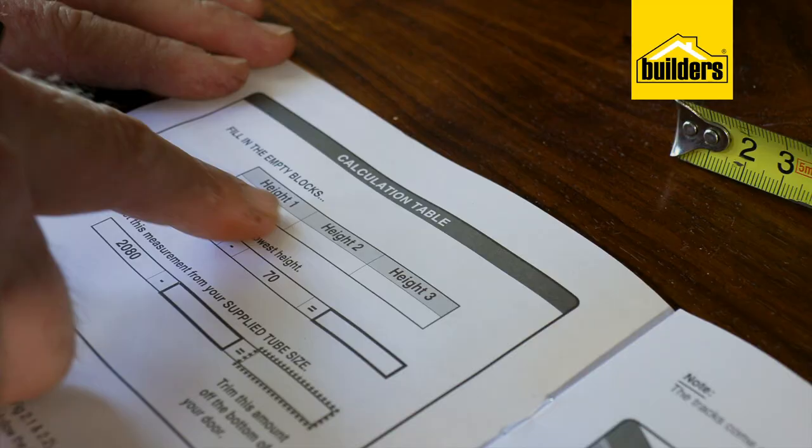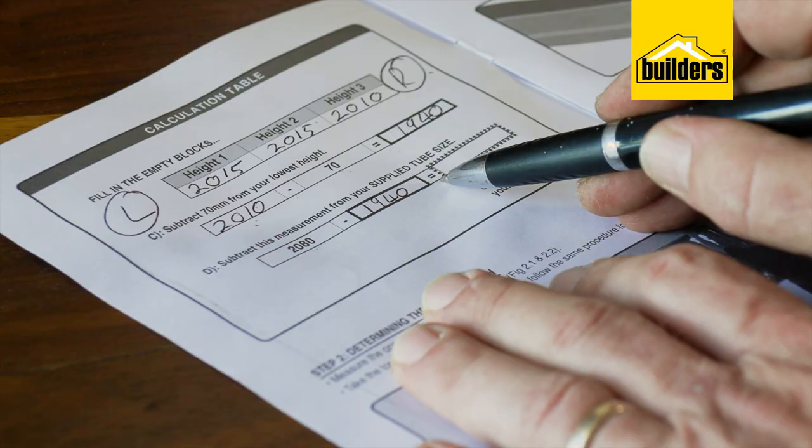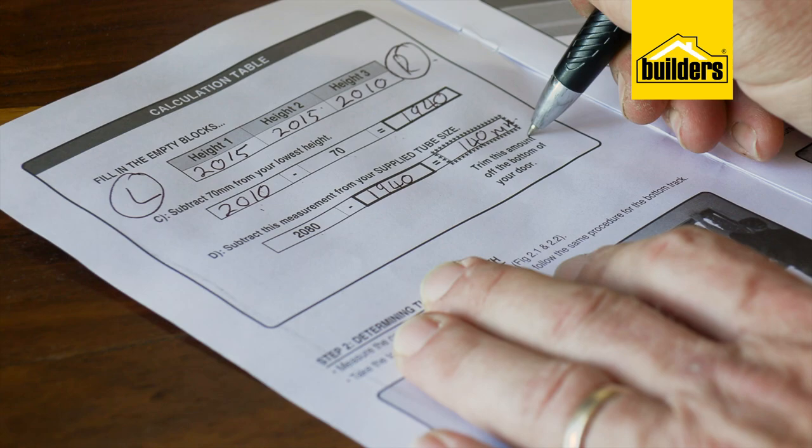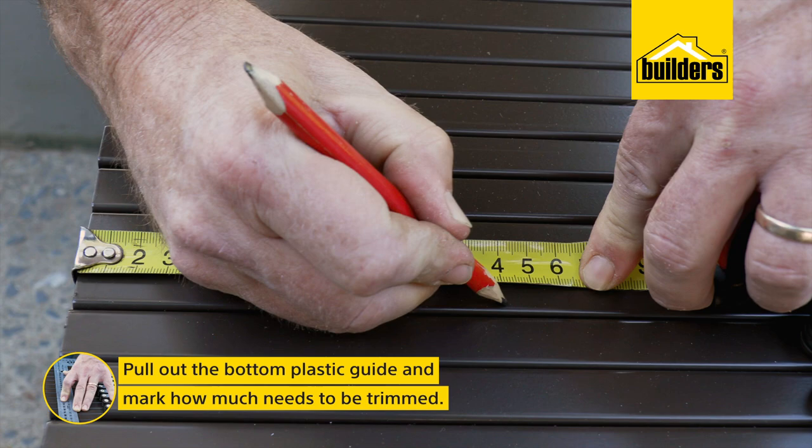The first step is to measure the height of the door opening on the left, right, and in the middle. Fill these measurements into the calculation table supplied with the instruction manual and follow the instructions to calculate the total. Here we can see we need to cut 140 millimeters off the bottom of the gate. Pull out the bottom plastic guides and using a square, mark how much we need to trim off the bottom, double checking our measurements.